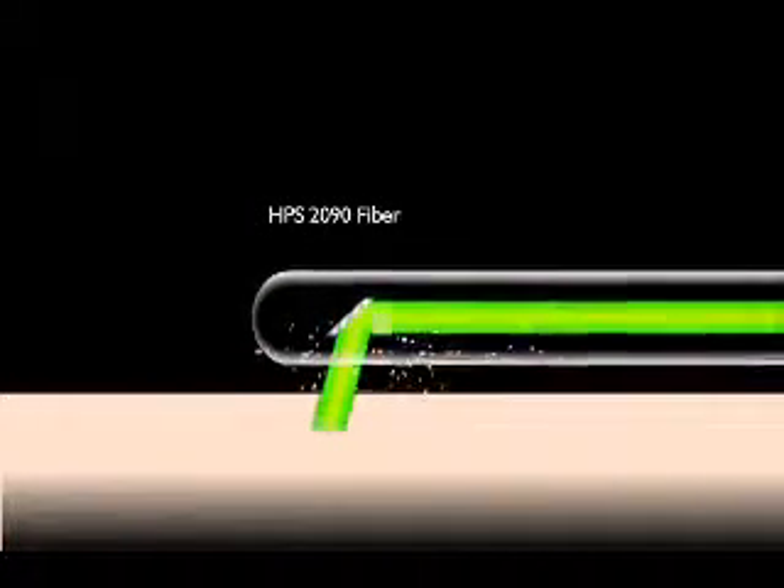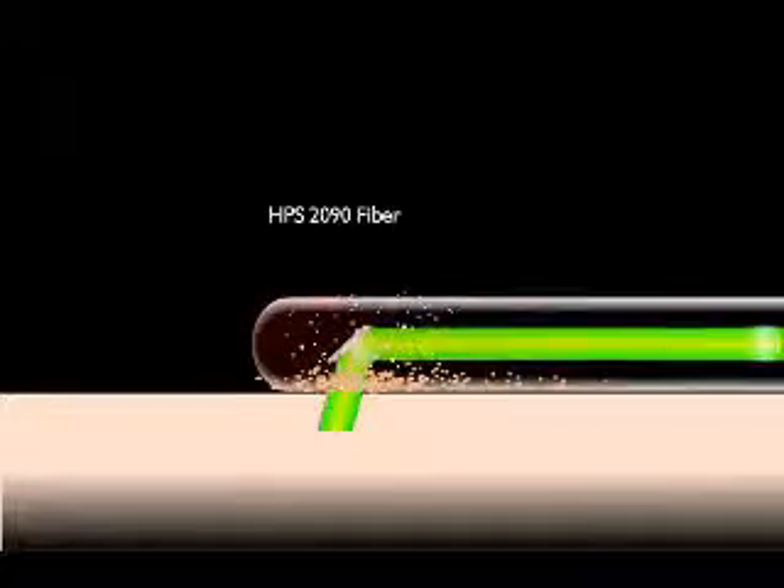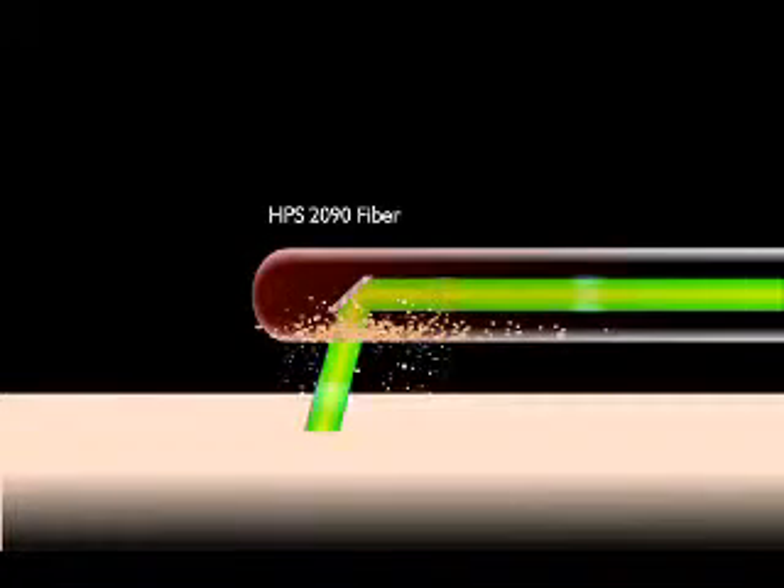Throughout a typical laser procedure with an ordinary fiber, tissue debris can become adhered to the fiber tip, causing it to heat up and ultimately fail.